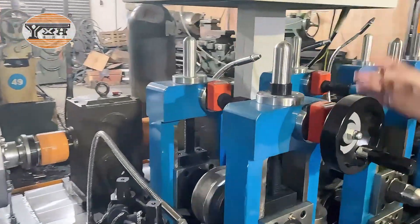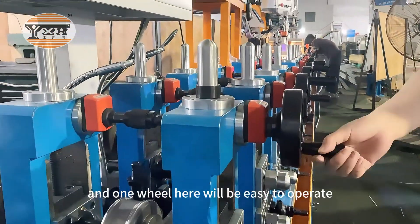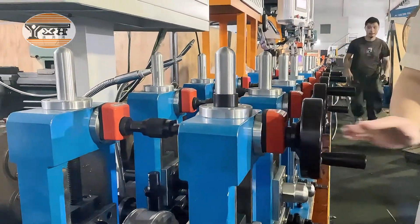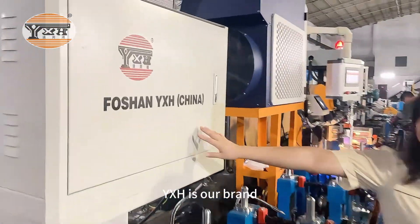This is the Horeanto stand. Connect the Horeanto stand, and the mill here will be easy to apply. Our brand is YSH.